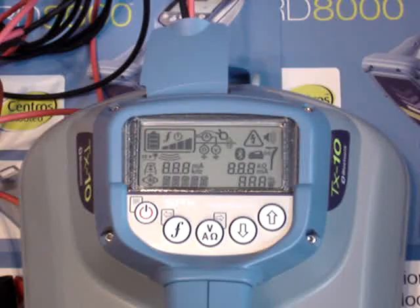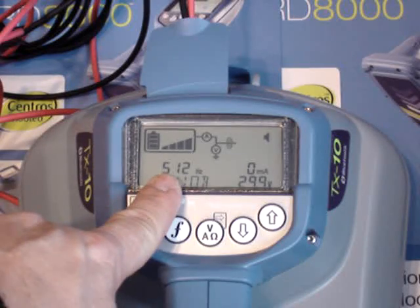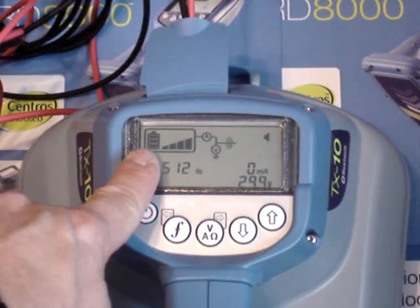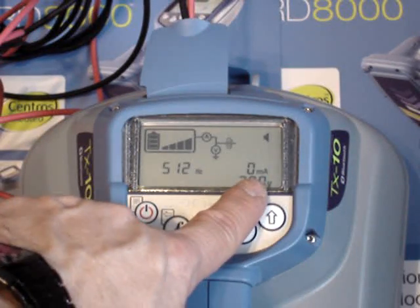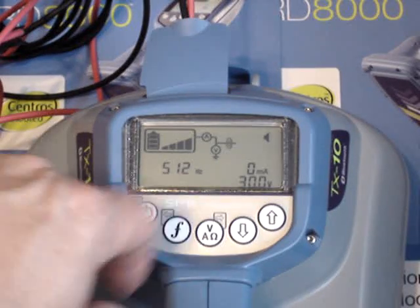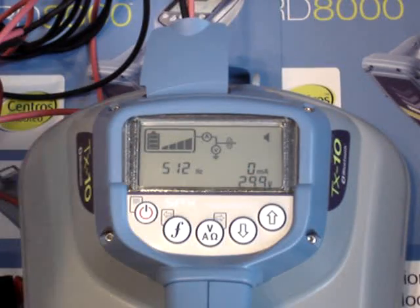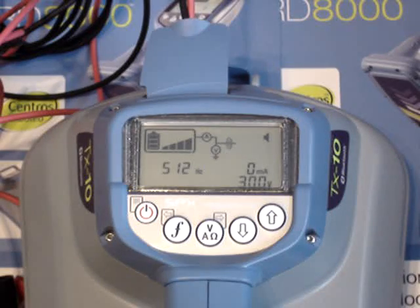The setup process is about the same. All units will come right back on to the frequency that you had it on last when you turn it on. So we're on a 512 hertz frequency right now. Your frequency is displayed there, your output level is displayed here, battery life, milliamps — which is basically telling you how good of continuity you have on your hookup when you're using your direct connect leads — and your output voltage. The voltage will go up when you have bad continuity. Here we're not hooked on to anything, so our milliamps is at zero, which means our voltage has to try to turn itself up to compensate for the bad continuity.